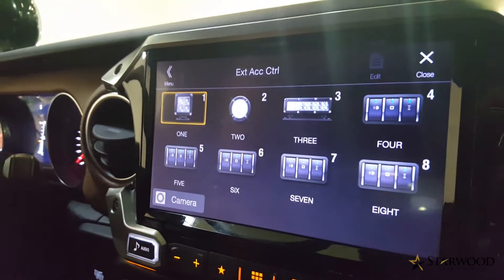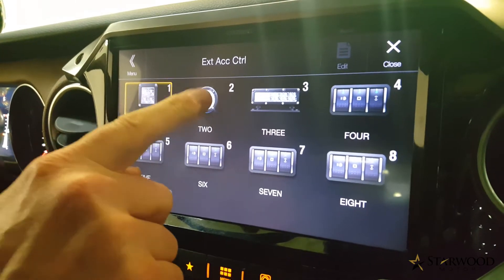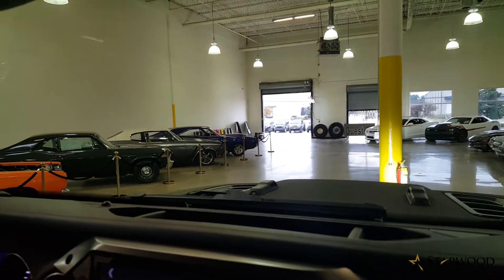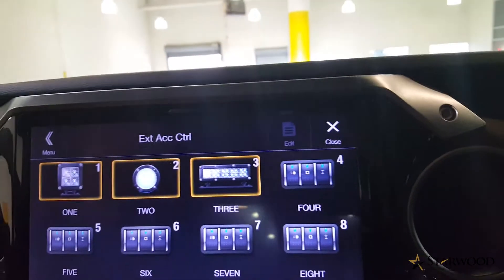The first light is your 2x2 Rigid Industries bumper lights. The second setting is the spotlight thermal camera. And the third is the light bar mounted to the grill guard.